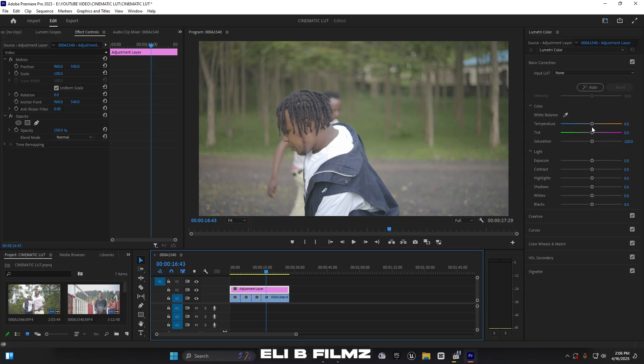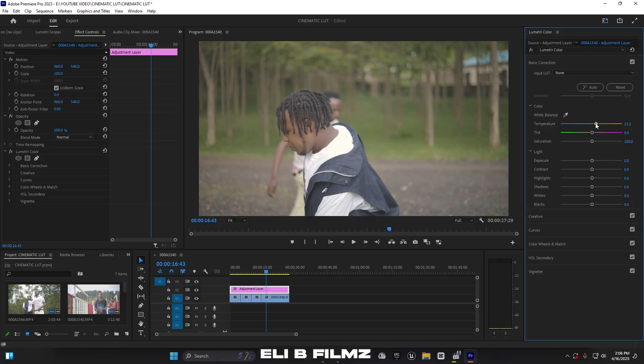For the temperature, I increase it to around 16 or 17. For saturation, I increase it just a little bit in order to bring out each color — so if there's a green or blue, it gives the colors some life. For exposure, since my clip's lighting is already balanced, I'll leave it. If your clip is too bright or too dark, you'll need to decrease or increase the exposure accordingly.